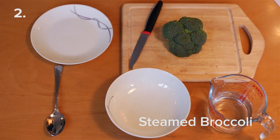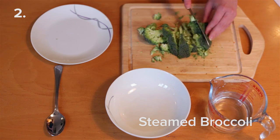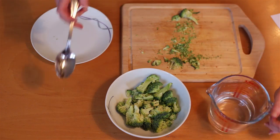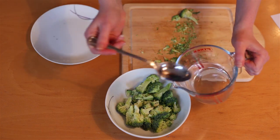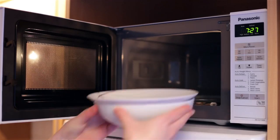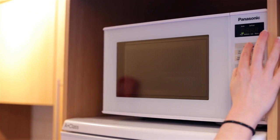To cook steamed broccoli using your microwave, chop up your broccoli into small pieces and place them in a large bowl. For half a head of broccoli, add in two tablespoons of water. Cover the bowl tightly using a plate or cling film, then microwave on full power for three minutes first.